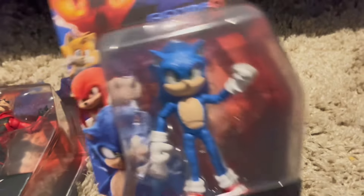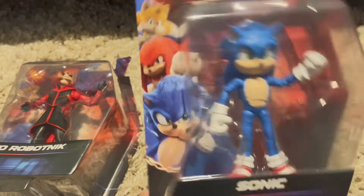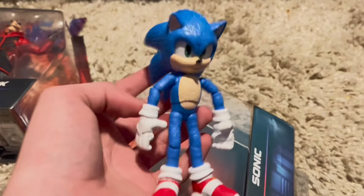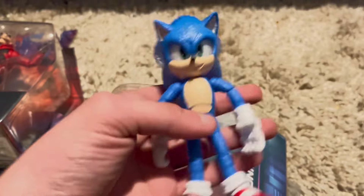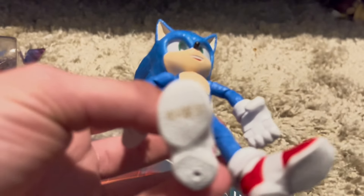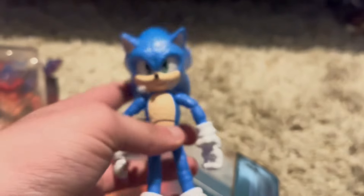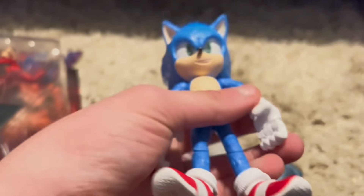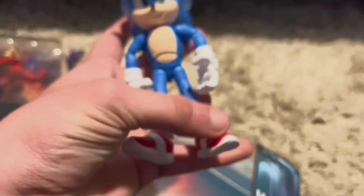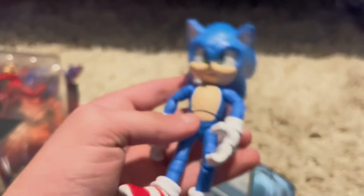These definitely look better than the ones from Sonic Movie 2. I've gotta say, this is definitely better than the second movie figures. Wait, what's this? Oh, it's writing. Disgusting. Anyway, his fingers move, you can move his feet even more, and you can turn his body.